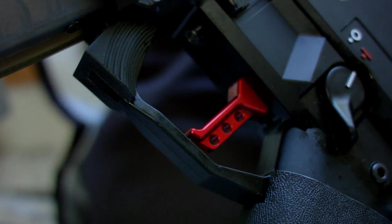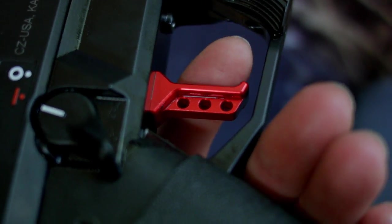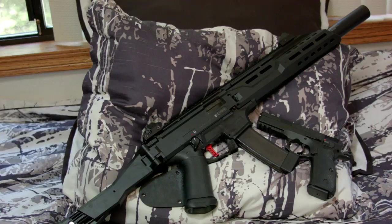The spring kit is what really reduces the weight. The charging handle lets you get a much better grip and prevents you from scraping your knuckles. The trigger and trigger spring kit from HP Industries reduces the pull weight from about 10 pounds down to 5.5 pounds, which is a huge reduction and makes it much more enjoyable to shoot the Scorpion.